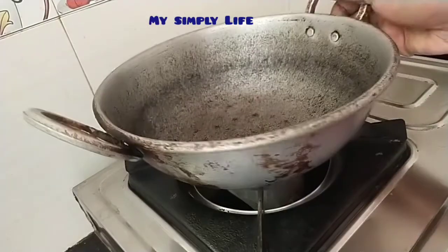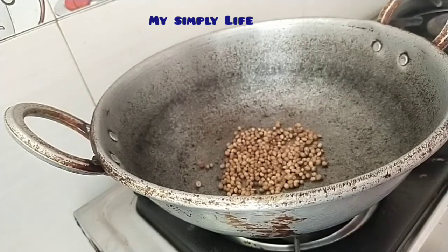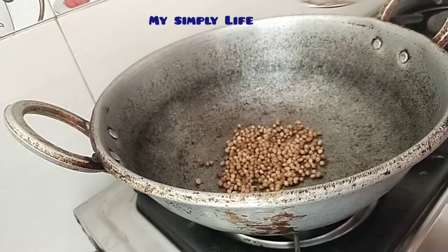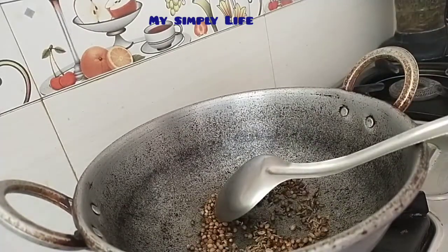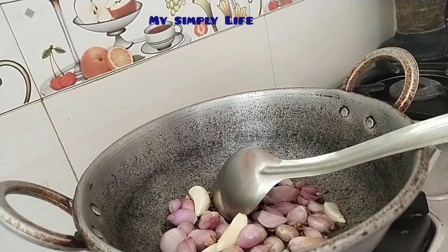I'm going to get to the sheets and make them right now. I have to put the sheets on, I'm going to pour down and mix the sheets as well. I'm going to use the sheets and put the sheets on. Then add 1 teaspoon of salt and make it ready to cook as well.